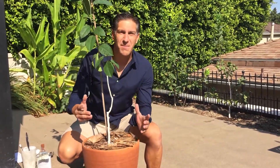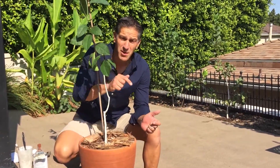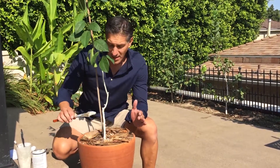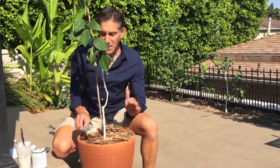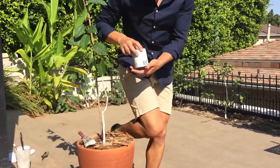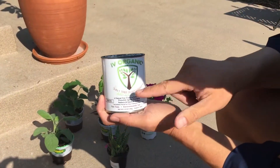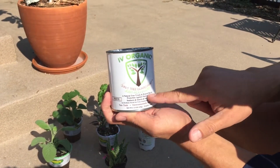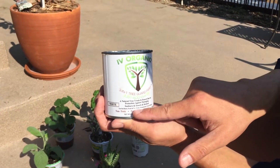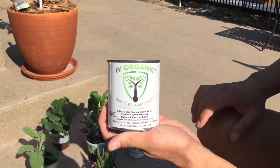We just wrapped up a continuation of our potted citrus plant — I'll put the link down below — and I just finished wrapping it up with the Ivy Organics 3-in-1 Tree Guard Paint, applied to the lower trunk, and we also did a foliar spray to cool off the entire plant. This product is a natural tree trunk and branch barrier protection against damaging sunburn, insects, and rodents, for use on roses, fruit and nut trees, ornamental trees and shrubs. It's non-toxic, environmentally safe, and organic.